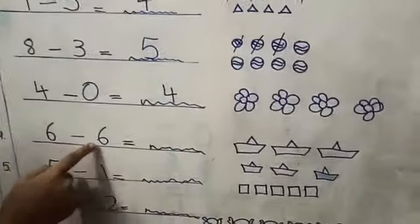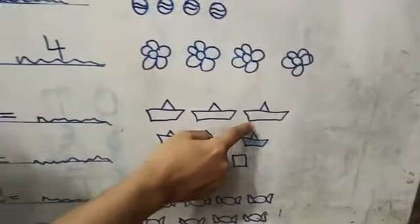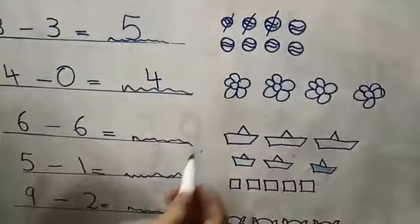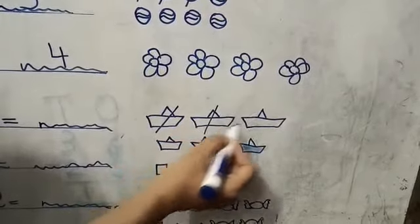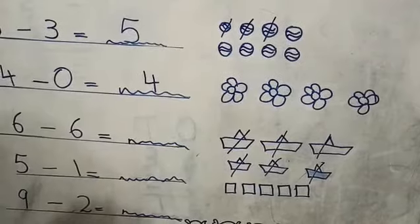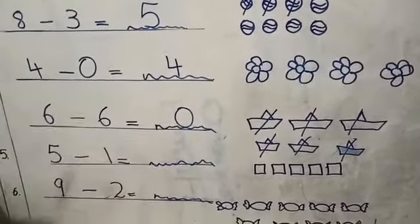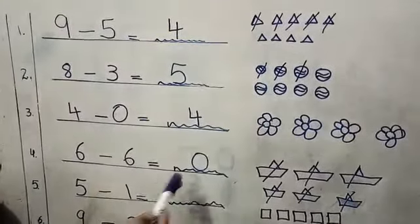Six minus six. Count the shapes — one, two, three, four, five, six. Now we will cut six: one, two, three, four, five, six. Nothing is left. So six minus six is zero. If you do this with your hands — six fingers, minus six: five, six. How many left? Nothing. So six minus six is zero.